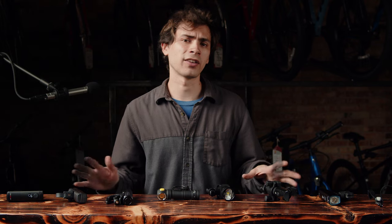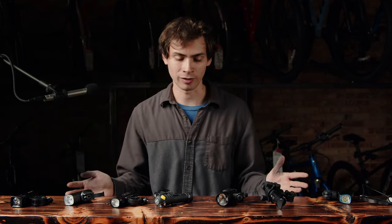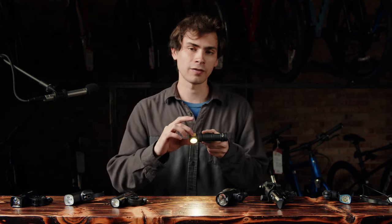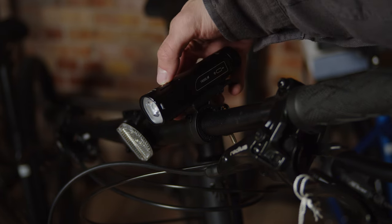One last thing to talk about is color rendering on these beams — it doesn't matter a whole lot for a bike light since efficiency is probably more important. Pretty much all of these lights have cool white emitters — not super pretty but they work well enough. However, the Armytek and the Lumintop both have really nice warm white emitters that are much more pleasant to look at when riding at night. Pretty much all of these flashlights have very similar user interfaces — the only one that stands out is the Armytek.